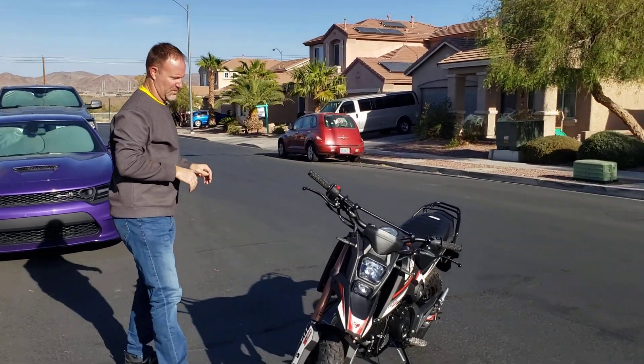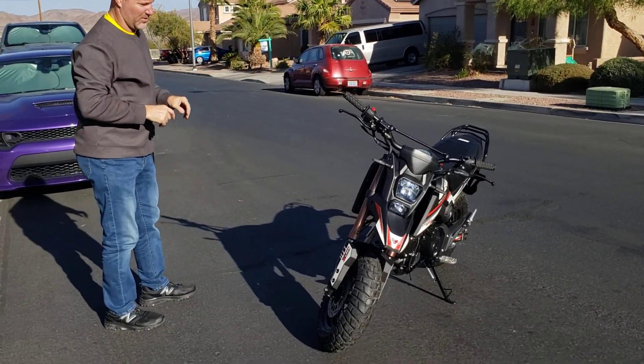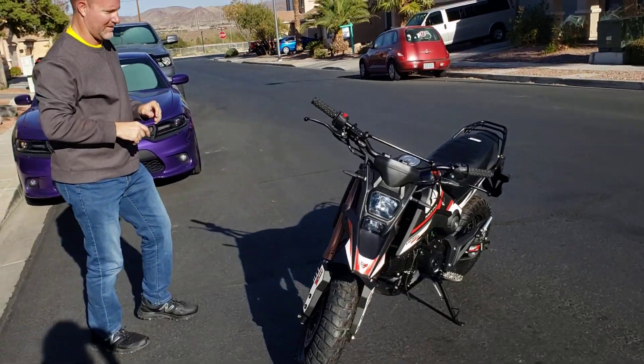All right, here we are. We're back with the GPX, the Pitster Pro ADV 190R.